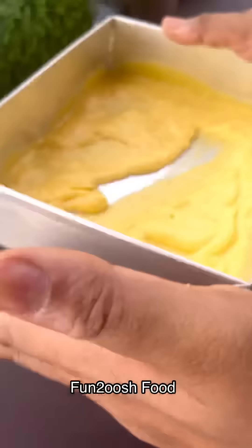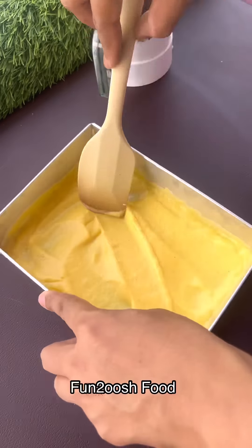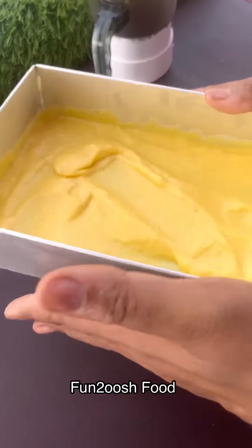We are making rolls. I have made the plate — I put the plate on it.